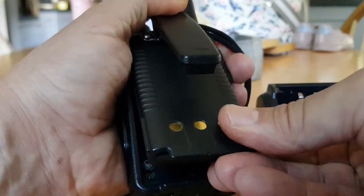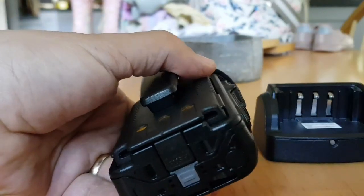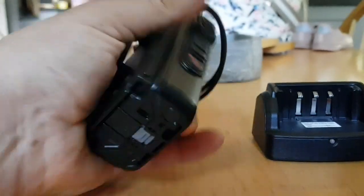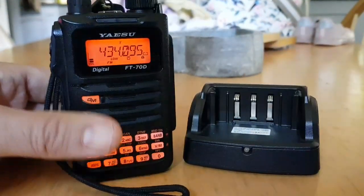I'll just put it back in and show you how simple that is. It pops in like that — front end first — then just clips into place. Lock it in, turn it on, job done. 73, all the best.